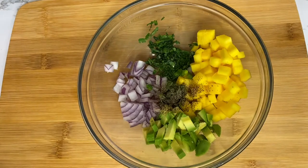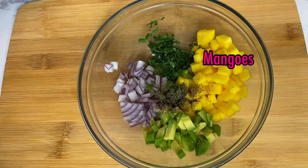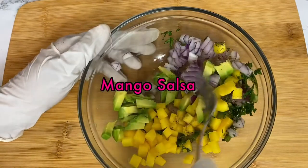So while the fish bakes, let's go ahead and add something to this dish. We've got some red onions, cilantro, mango, avocados, lime juice, and black pepper for a quick little mango salsa that'll pair very well with this mahi.